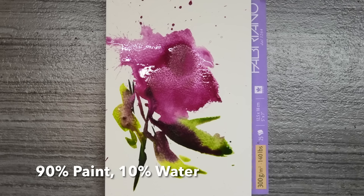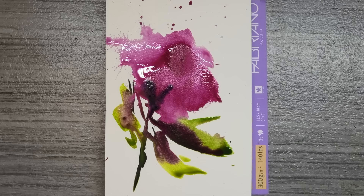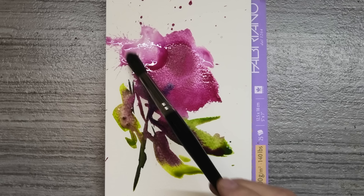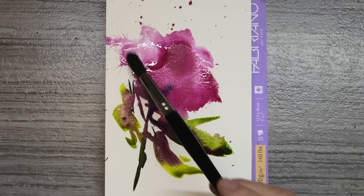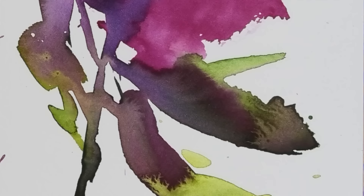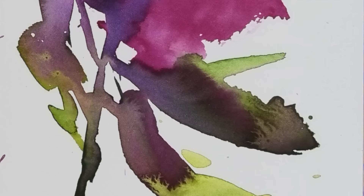I've added some cobalt blue into the mix here just to get a darker value. Now I'm purposely creating uneven drying times by dropping in some blobs of clean water — should get some lovely cauliflowers. Exercises like this are so useful in understanding what the paint does, and if it's a great big mess, so what — you don't need to show anyone. Now that's totally dry — look at all these lovely little happy accidents, just by letting the paint paint itself. There we go, all done in under two minutes.